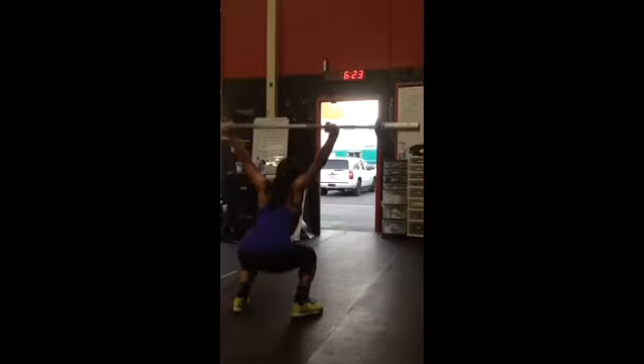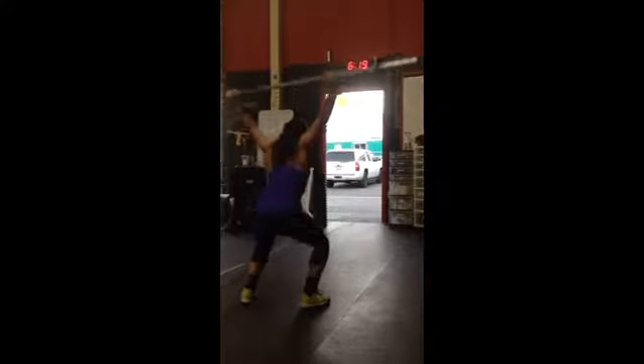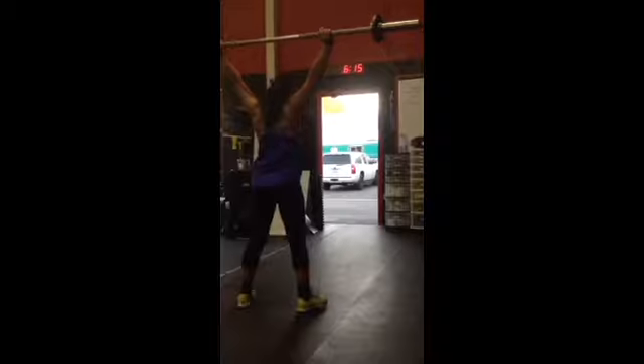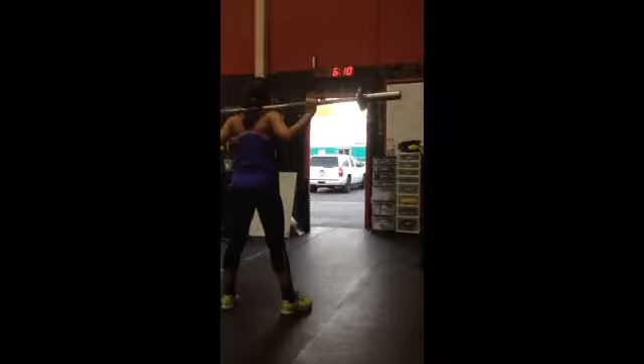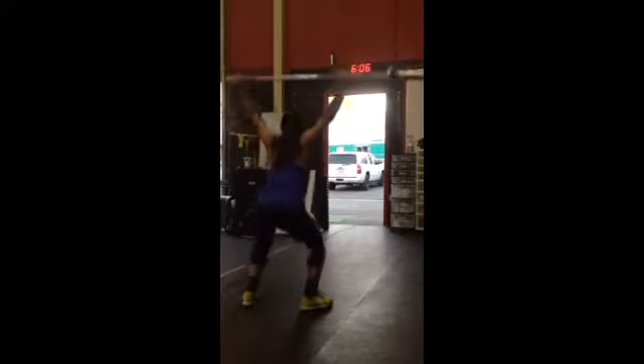26. Good, get focused. 27, big breaths. 28, 29 — deep breaths. Minute 10. 30.